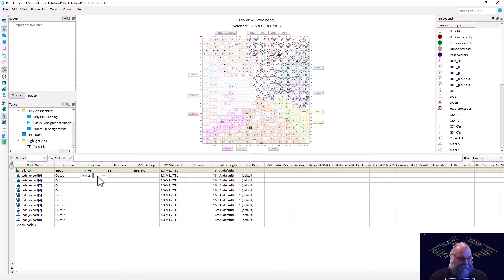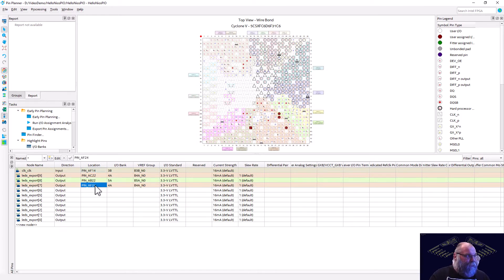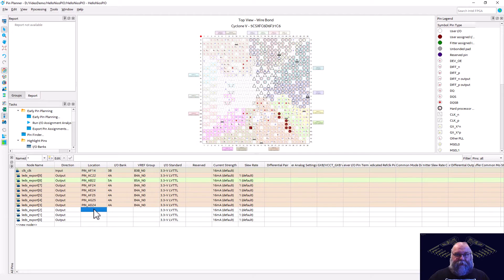Here's our LED layout starting with 9 through 0. LED 9 is on AC22, 8 is on AB22, 7 is on AF24, 6 is on AE24, 5 is on AF25, 4 is on AG25, 3 is on AD24, 2 is on AC23, 1 is on AB23, and 0 is on AA24. So there's all of our pins assigned. We can go ahead and close this and kick off that full compile.